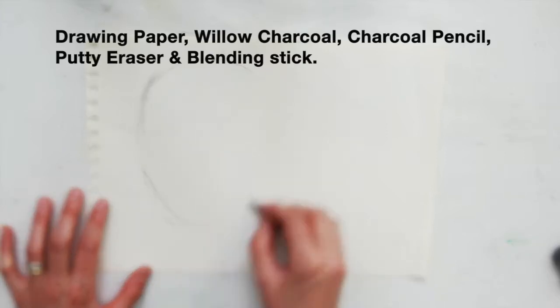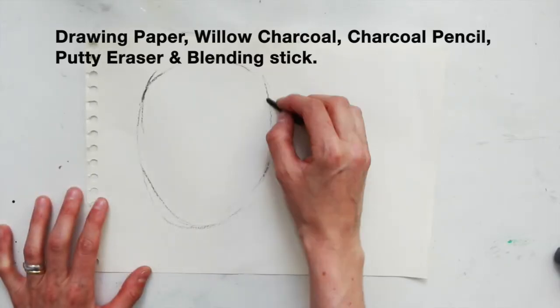For this you're going to need drawing paper, willow charcoal, a charcoal pencil, a putty eraser and a blending stick.